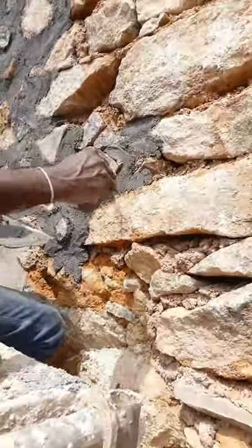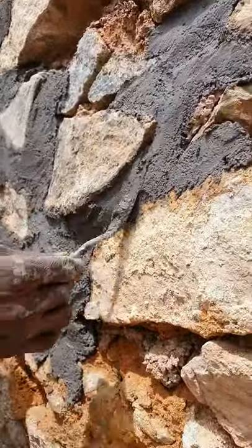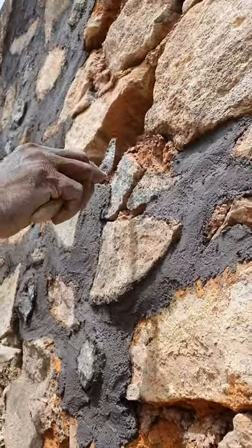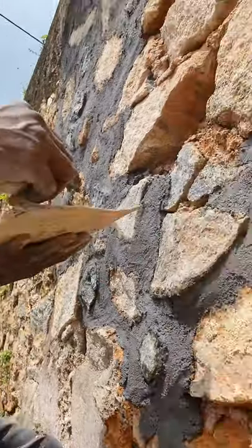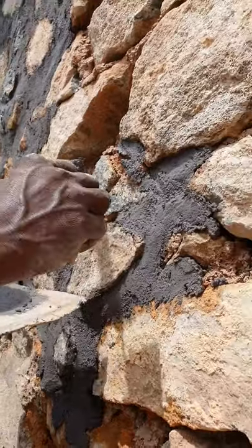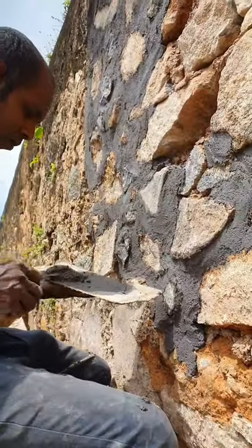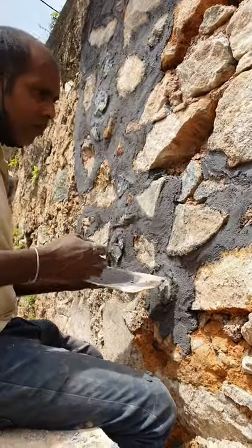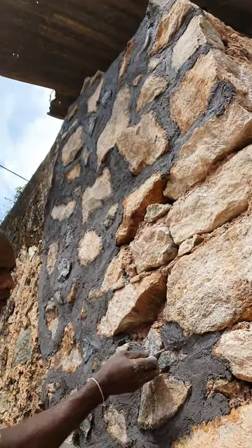We can look closer at his tools. He has a very special small tool — custom made, I know, because he told me he had that small tool done in a blacksmith shop. All he needs is this skill, that small tool, and a piece of carton board to hold a small batch of lime mortar. I think this is the work of one morning.